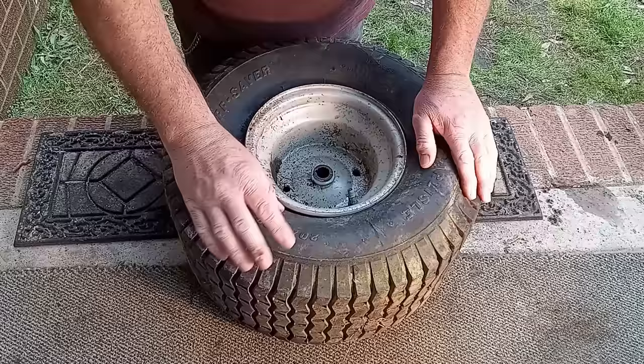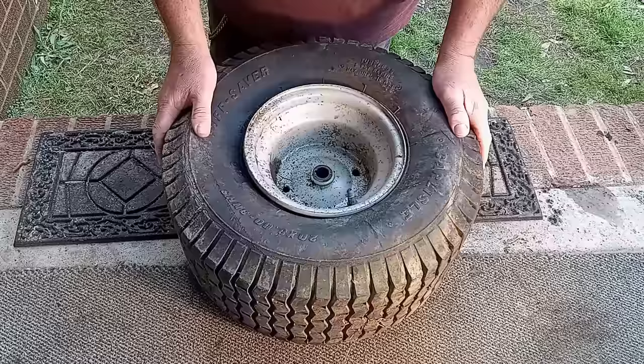Today on Outdoor Handyman Adventures, we're going to be putting an inner tube in this tire. I'll be showing you how to install an inner tube today, so let's get started.